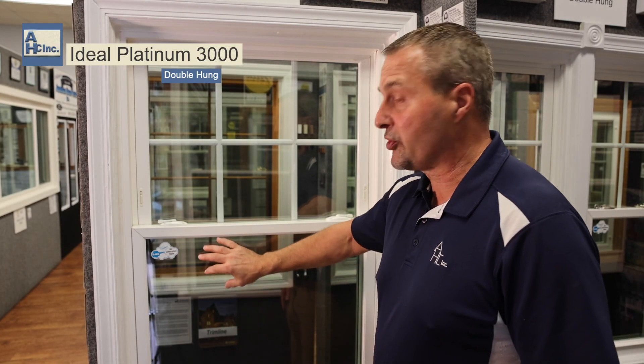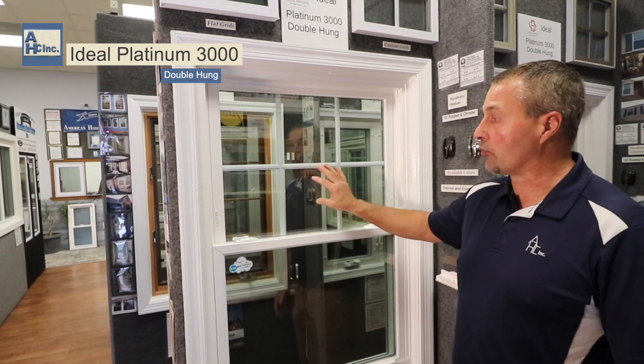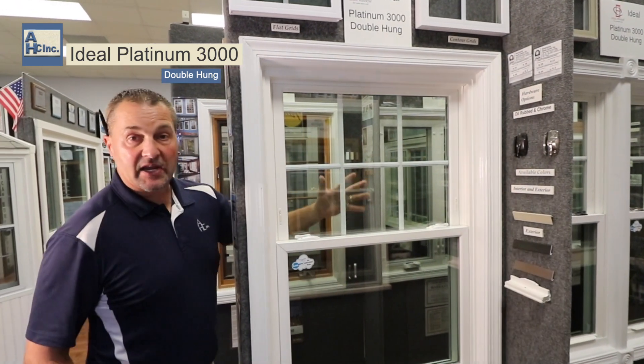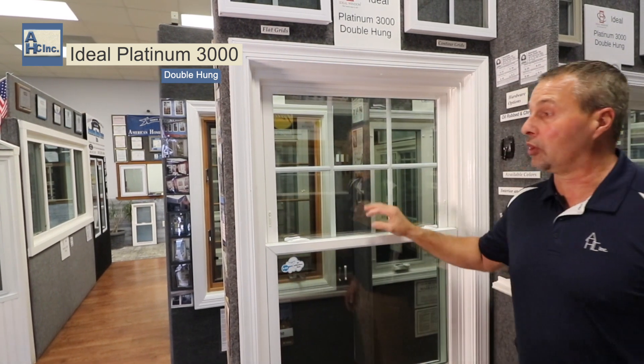The bottom sash on this window is showing clear, meaning it's clear glass with the low E. The top sash is showing a contour grid in between the glass, meaning you can't touch it inside and you can't touch it outside. So it's very easy for cleaning, and it still gives you the colonial look.